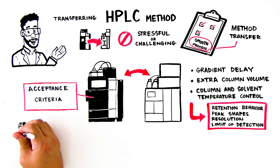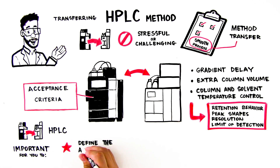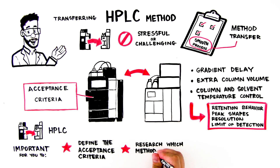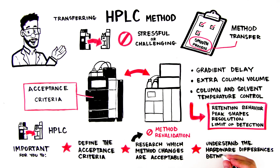As a result, when transferring methods between HPLC systems, it's important to define the acceptance criteria for a specific method, research which method or system changes are acceptable — which allows you to avoid method revalidation on the new system — and understand the hardware differences between the current and new system.